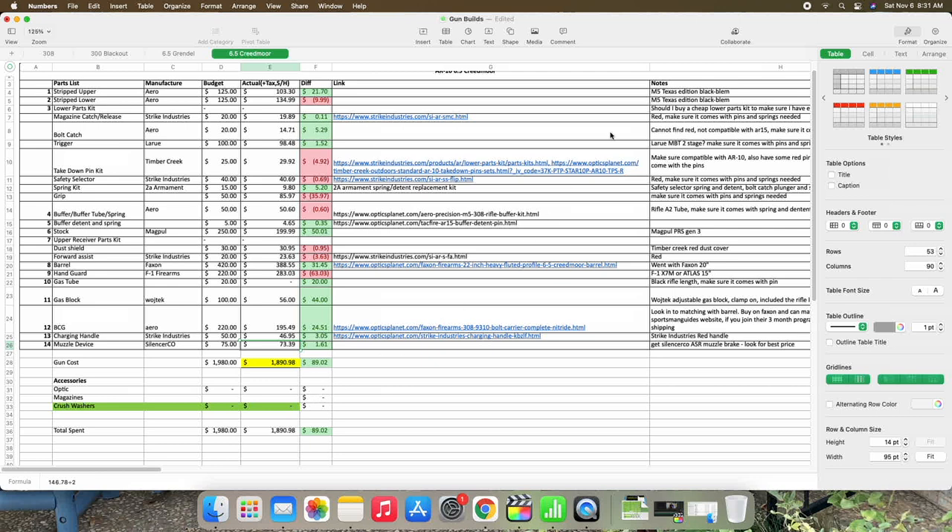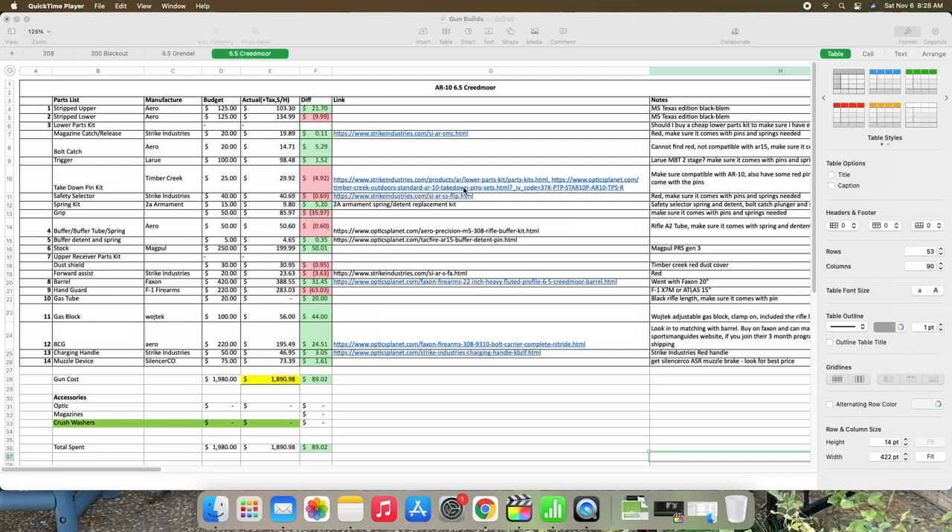I do think you can do some of this stuff cheaper than I have if you just stick with the Aero parts kits and things like that. But I wanted to make this build catered to me, and that's why some of these things are more expensive than what some people would pay.